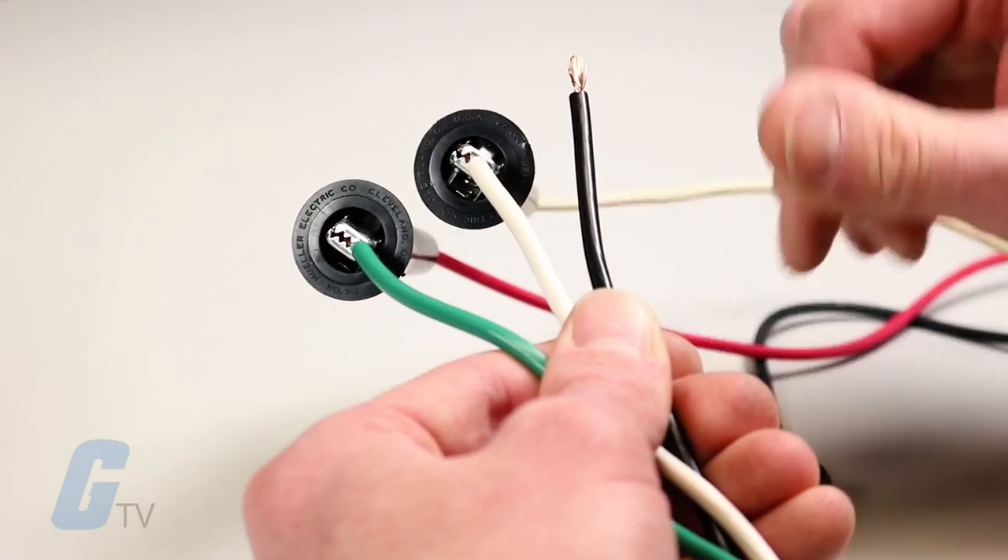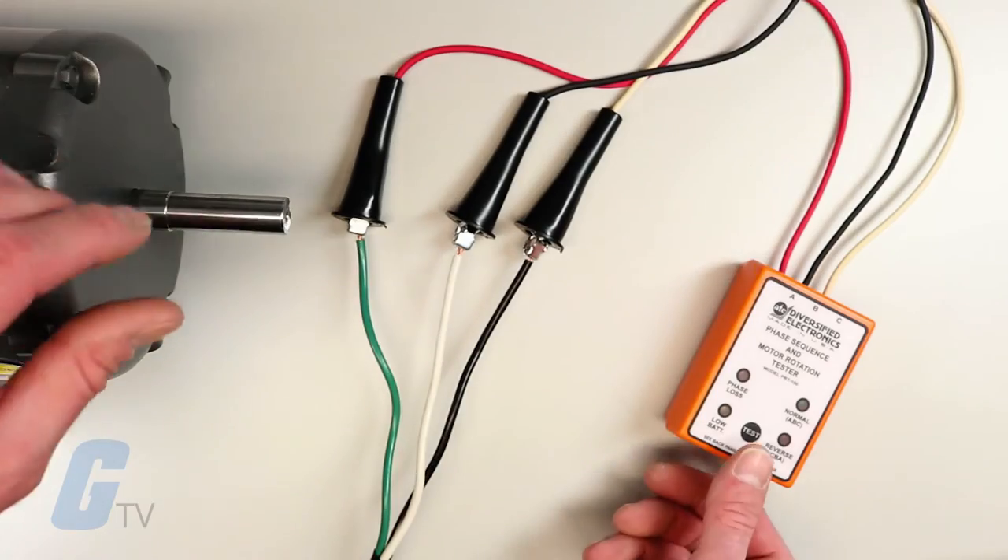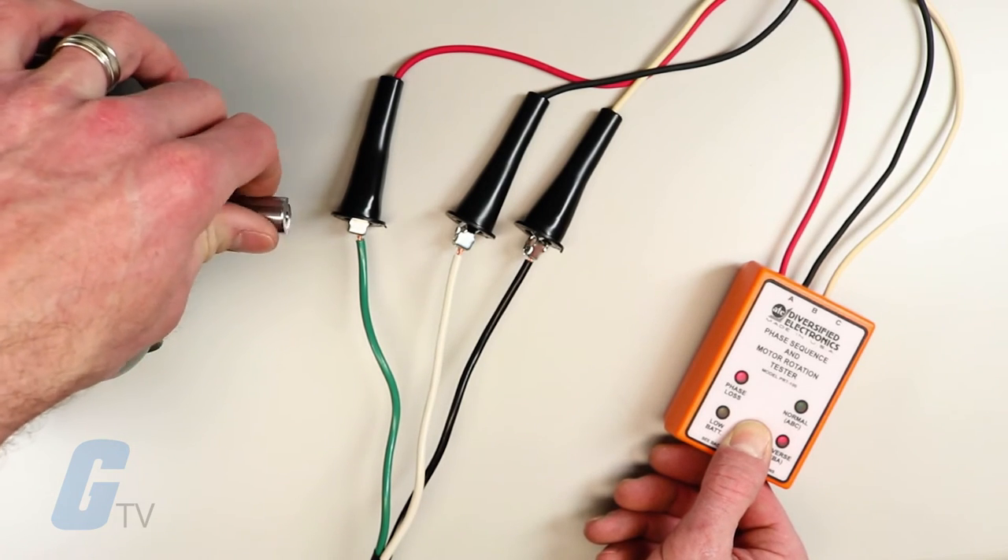To identify the leads of a three phase motor, connect the tester to the de-energized motor, turn the rotor in the desired direction, and press the test button.